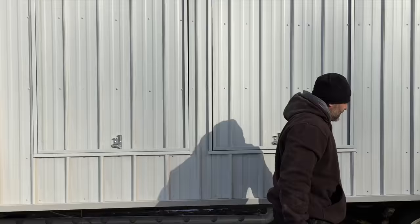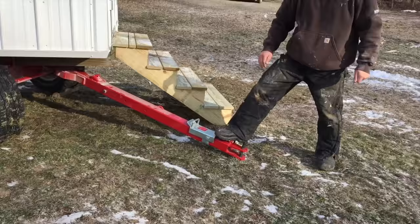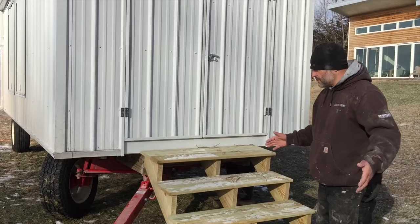Here's the hitch for the running gear and this is what steers when you go to move it. You hook it up to a tractor or your truck, and this is what you'll use to tow the entire coop around when that time comes. The stairs are on a French cleat so they're very easy to remove when you do go to move the coop.